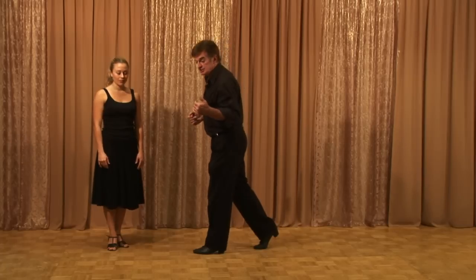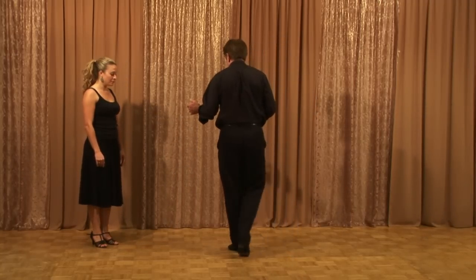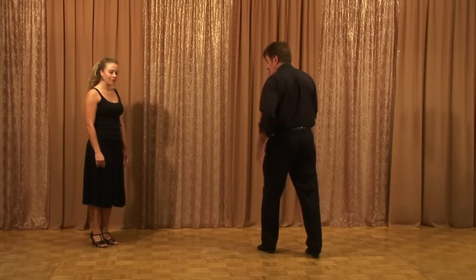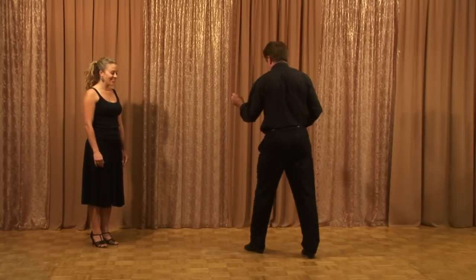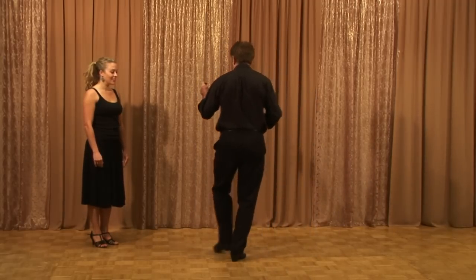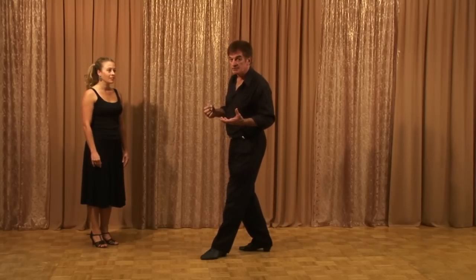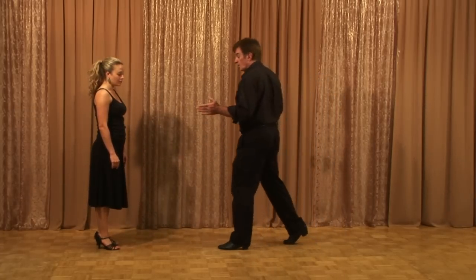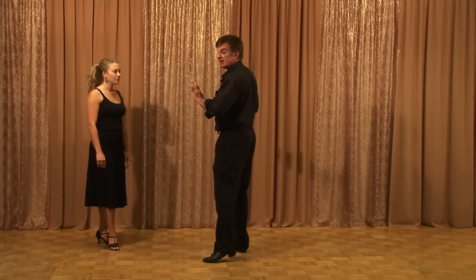Now we're going to do a sailor shuffle. I like to show people the full sailor shuffle before doing the half — we're just going to do half of one. Here's what a sailor shuffle is: you go out to the side, cross behind, take a side step, and scoot forward. Cross, side, forward — cross, side, forward — that's the sailor shuffle. We're going to do half of that. It'll take some practice, but that's what you're here for — to get different things going with your feet so you can play with the music. He comes in one, two, three, four, hangs a little bit, and goes cross, side, forward and done.